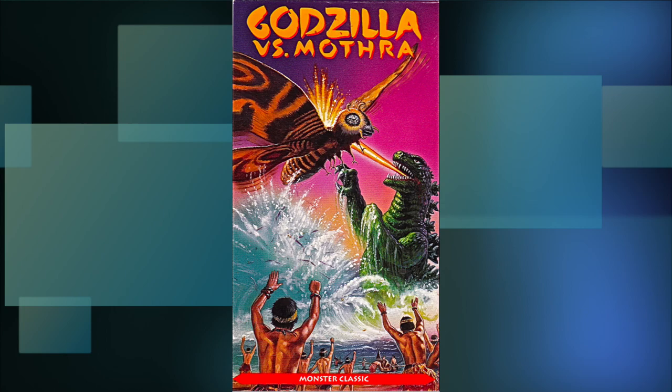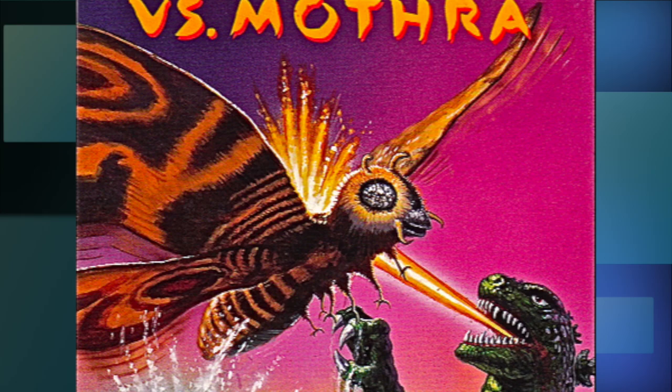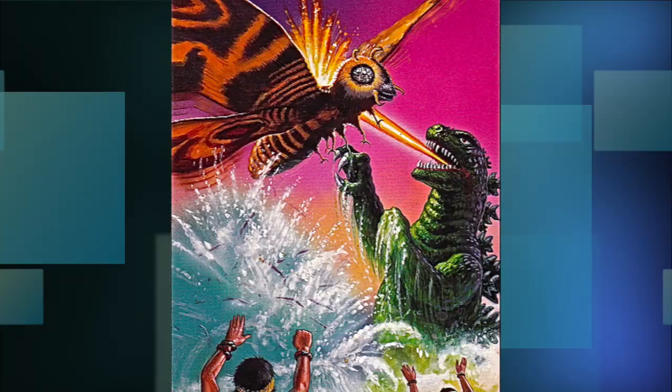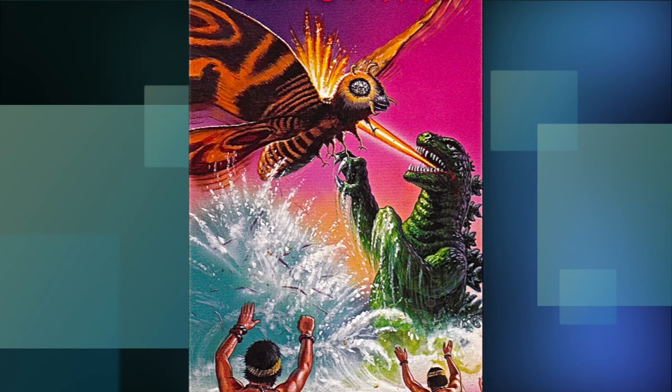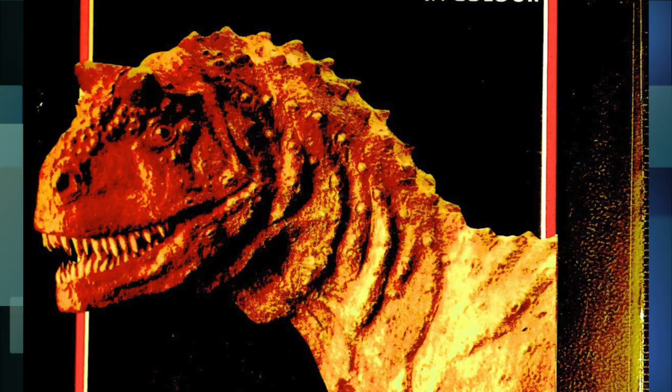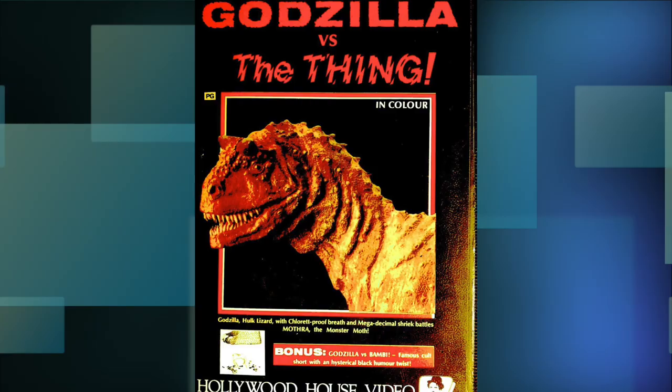This next one put out by Paramount, another Greg Winters illustration, has this awesome shot of Godzilla and Mothra battling near Infant Island, which never happens in the movie. Mothra looks spectacular here, but Godzilla on the other hand — no. It's an okay rendition of him, but it's not really a good representation of how he looks in the movie. I just don't know why these artists have to branch out and draw Godzilla the way they think he looks instead of just using reference. I mean, if they can make the other monsters look accurate, then how come they can't do the same for Godzilla?